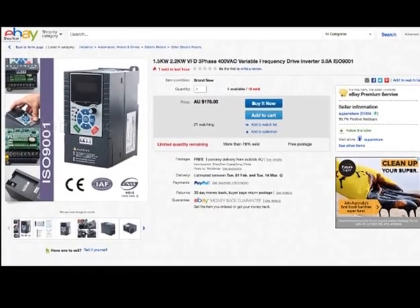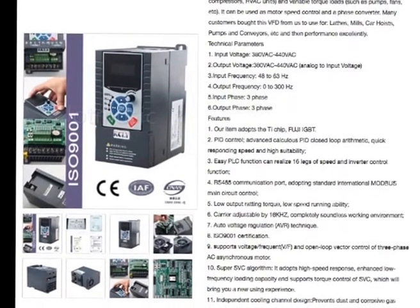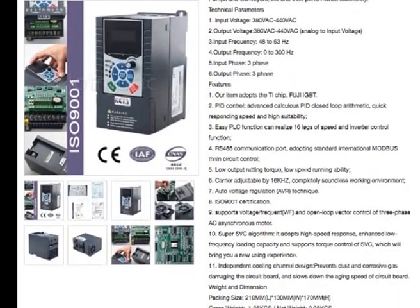Hello YouTube. A quick update again. I've managed to find a VFD — a three-phase 440 volt VFD that should suit the motor. So that's on its way.